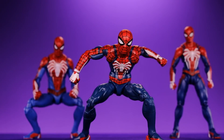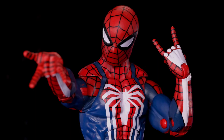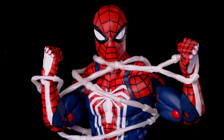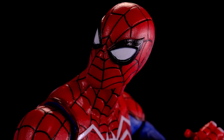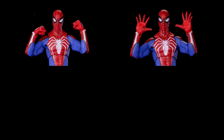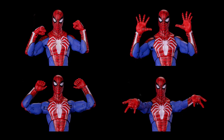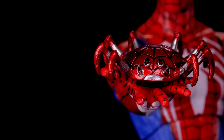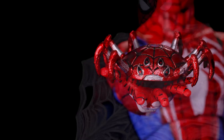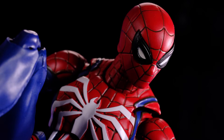As far as accessories go, all three figures come with interchangeable parts. The Marvel Legends one comes with the least — just a pair of fists, a pair of thwip hands, and a little web accessory. The Marvel Select one comes with a pretty good amount: a pair of fists, open hands, web gripping hands, thwip hands, a cell phone, the remote control Spider-Bro, and a pretty cool web accessory.